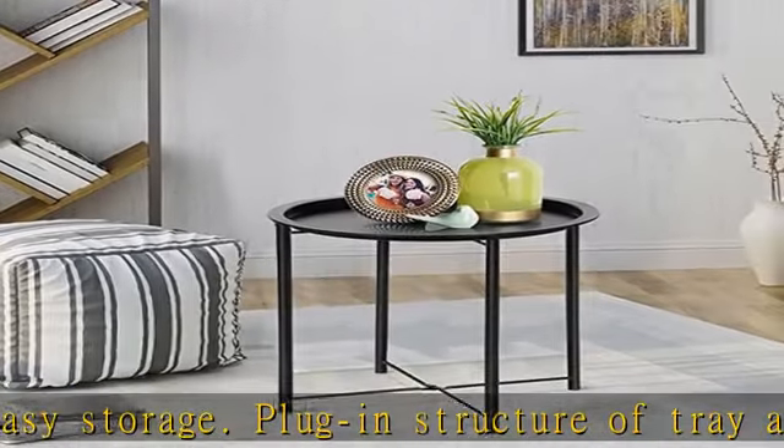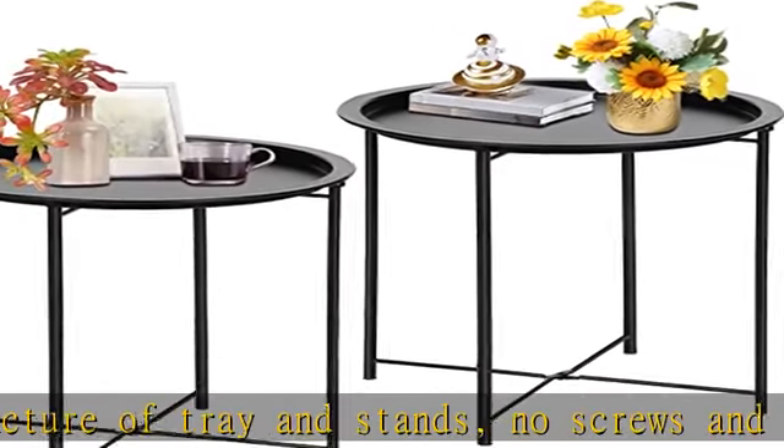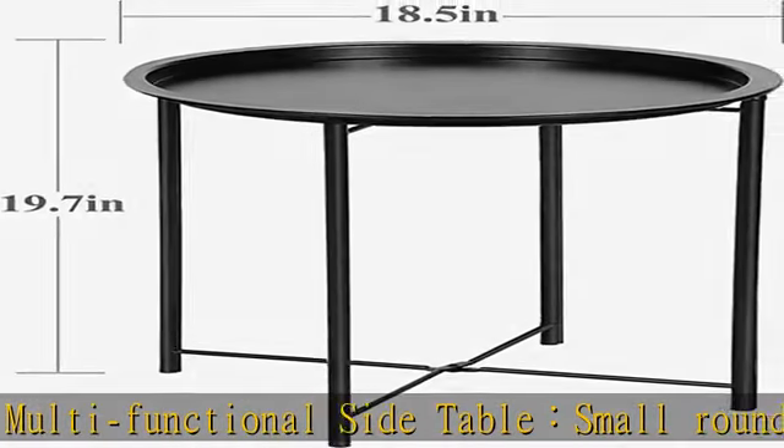This snack and tray side table is made of metal with anti-rust properties, suitable for both outdoor and indoor use for holding small items. The upgraded design features four legs welded with X-shaped rods on both the top and base to ensure stability.